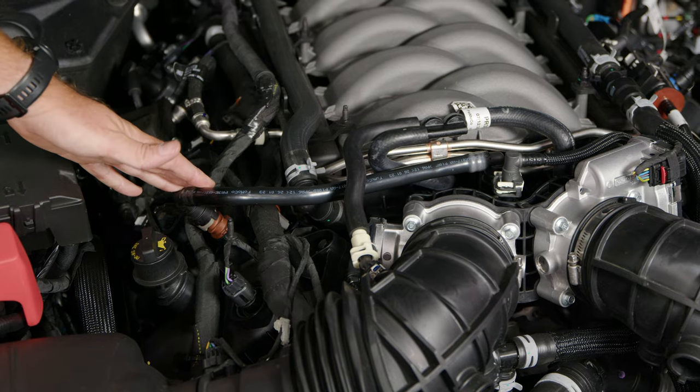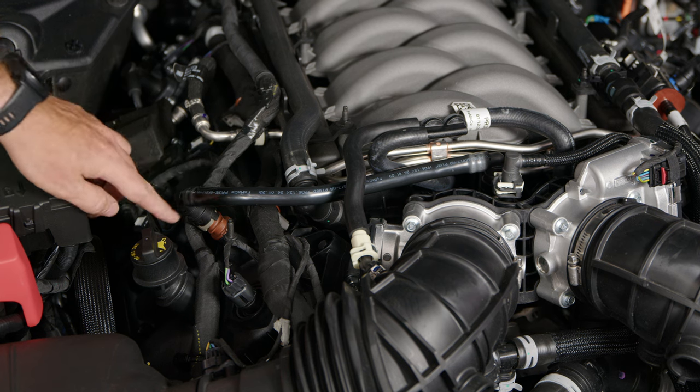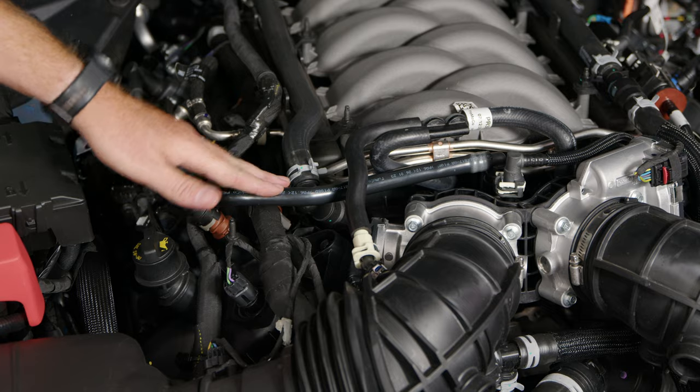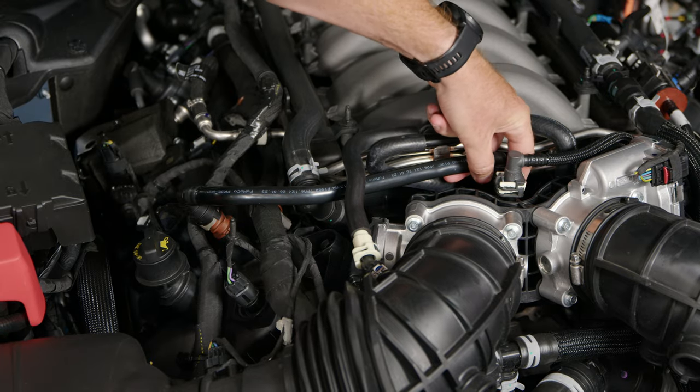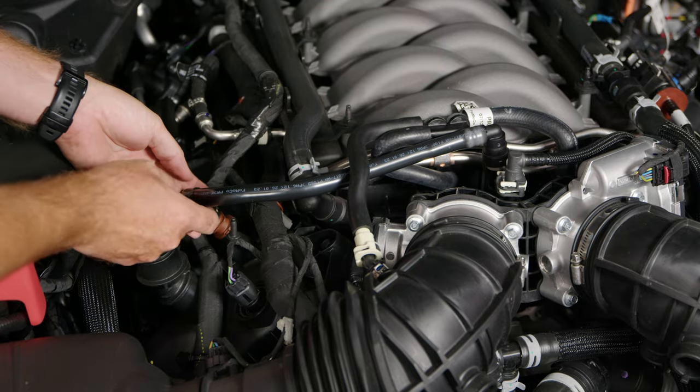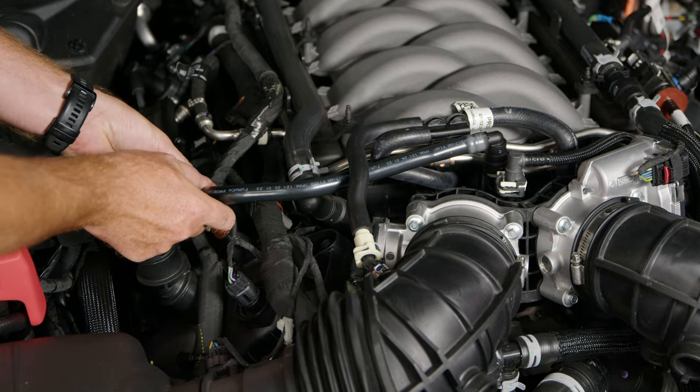Now we're going to locate our PCV line off of the passenger side cylinder head. This is the PCV valve, which connects to the intake manifold. Start at the intake — push away at the clip and lift up. Then the same thing at the PCV: push the gray tab away.